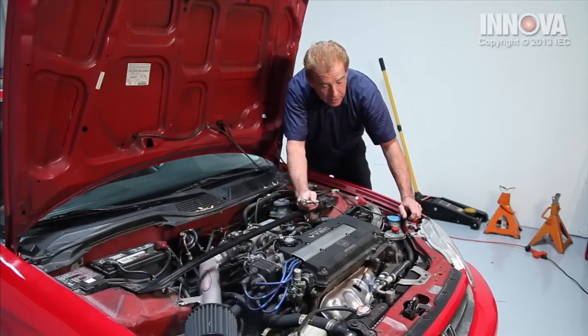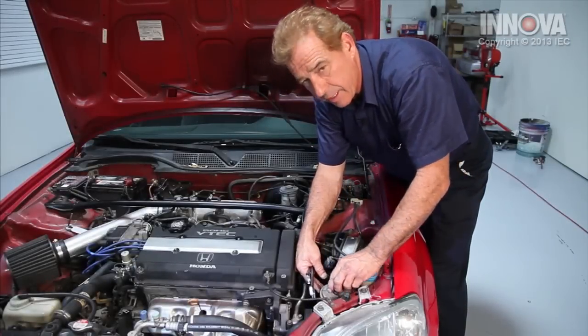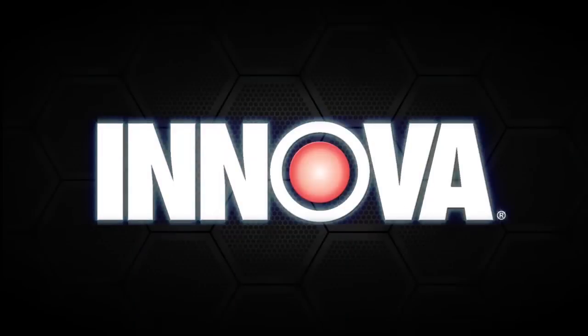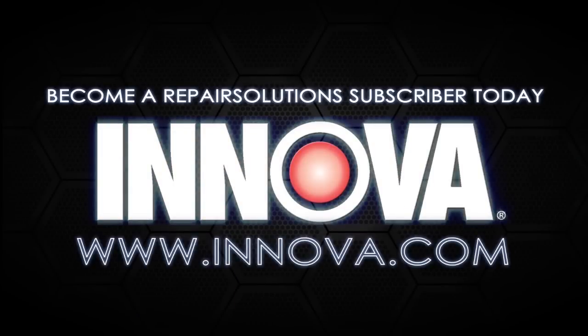We're also going to want to check our power steering fluid — look inside, make sure it's up to level. Everything looks good, and that would complete the installation of our power steering sensor. Visit us at Innova.com and subscribe to Repair Solution Services.